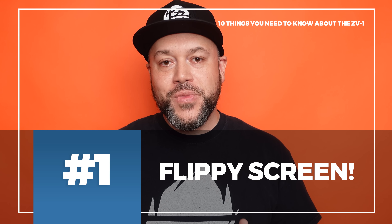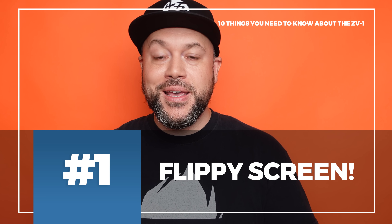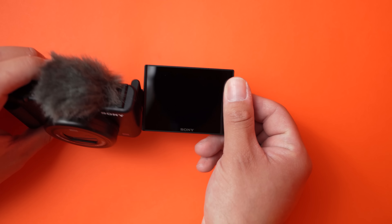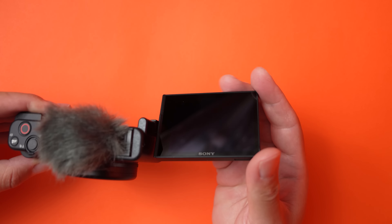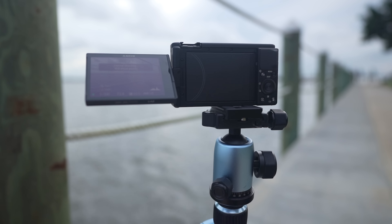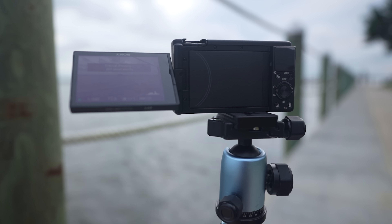The first thing — and it's probably the headline about the ZV-1 — is the fact that Sony has finally implemented a flip screen. Not the type where the screen flips up from the top; it actually flips out to the side. That's a very welcome thing that vloggers and content creators have been asking for, and it is here with the ZV-1.